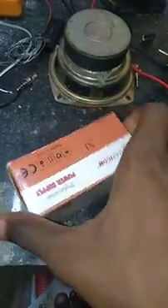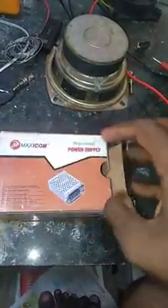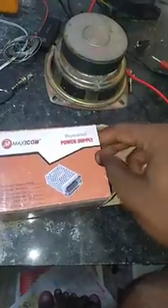I am going to buy a 12V and 2A power supply. I am going to unbox it. The price is 150 rupees. I will open it.